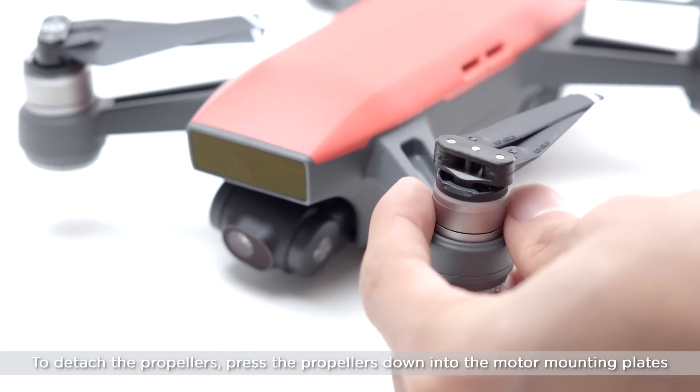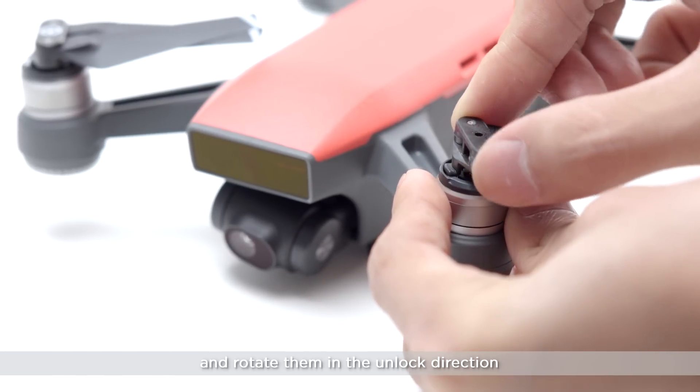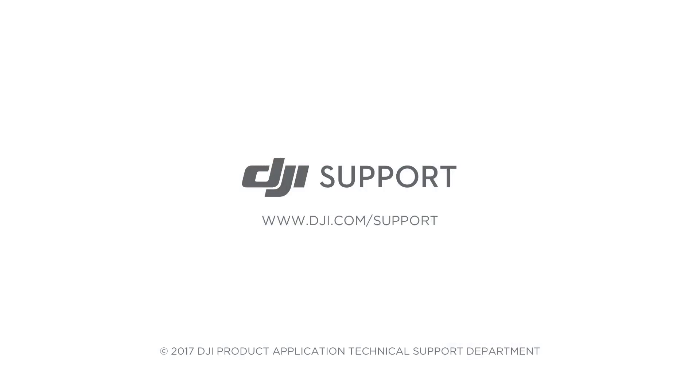To detach the propellers, press the propellers down into the motor mounting plates and rotate them in the unlocked direction. Thank you for watching.